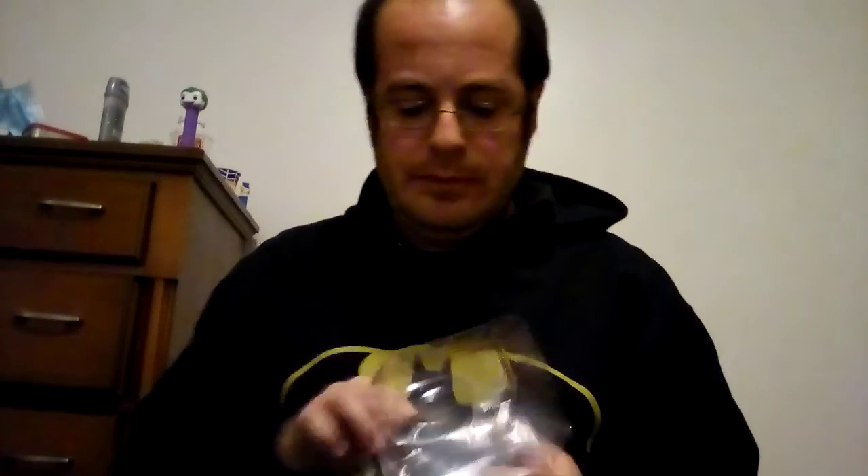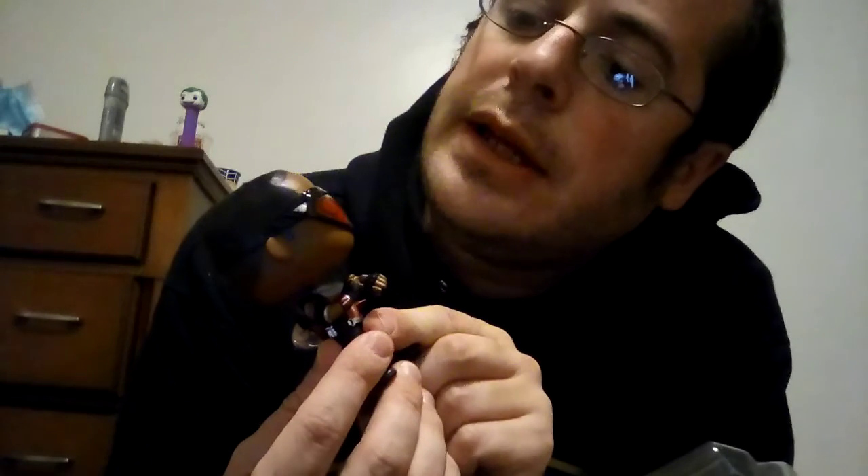Let's check this out — it's a Funko Pop. Look how cool this is. Great detail on it. Look how they did his x-ray glasses things, or whatever you call them. You can actually see his eyes through it, which is pretty cool. He has hair, it's nicely done.